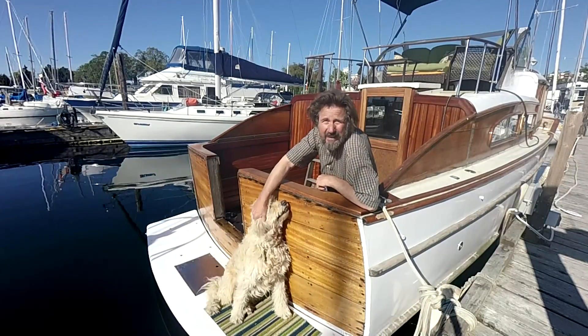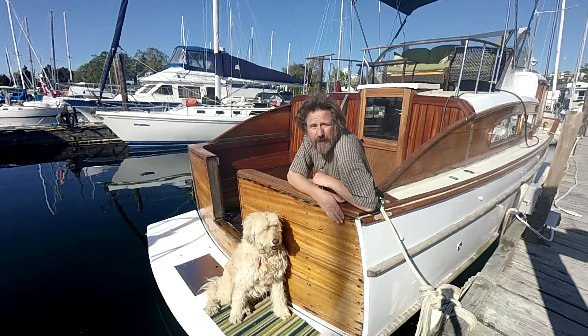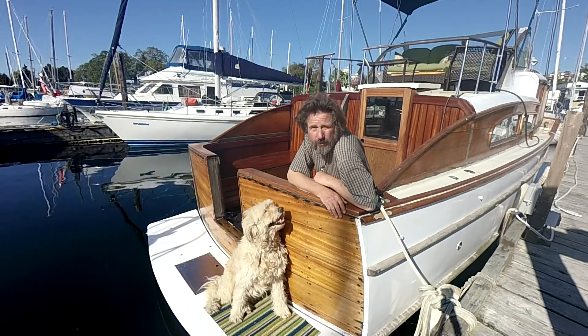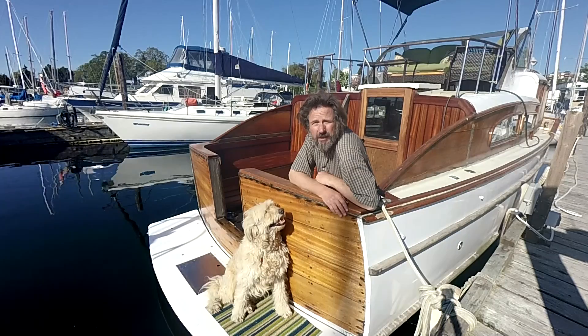Hello there and welcome to Travels with Jordy. If this is your first visit, my name is Peter Knowles and this is my pup Jordy. We live here on this wooden motor cruiser in Victoria, British Columbia, all the while restoring it for some pretty extensive cruising in the future. If that's the sort of thing that might be of interest to you, why don't you stick around and subscribe.